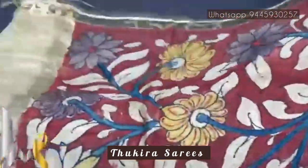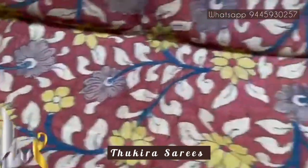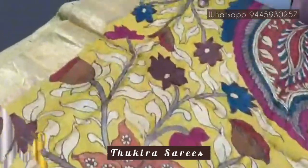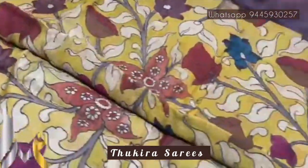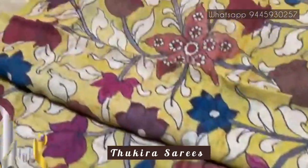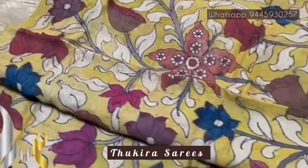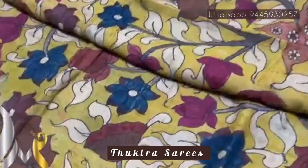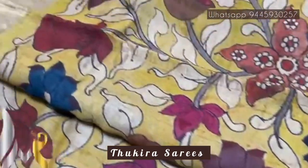We have a very contrasting red — almost a rusty orangey-red — blouse piece. The complete sari is in a pretty yellow shade with beautiful floral design — very different star-shaped flowers, excellently painted using natural vegetable dyes. No synthetic colors are used in the sari, as you can see visibly.